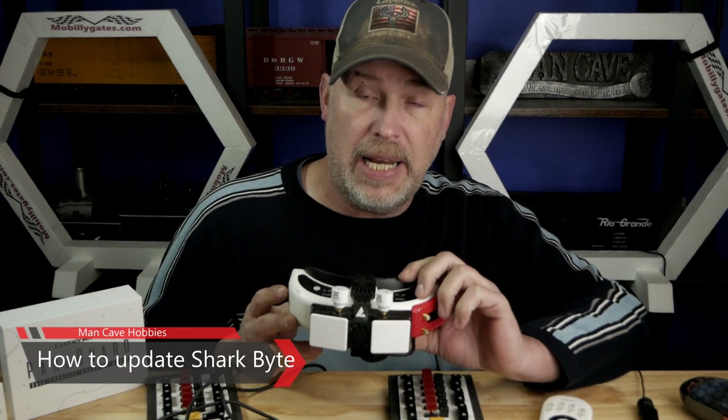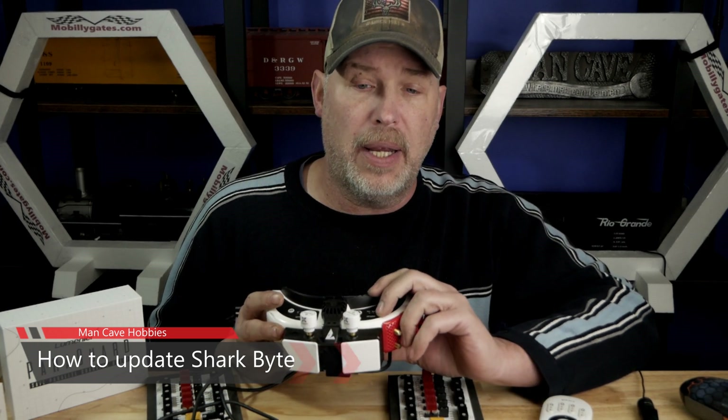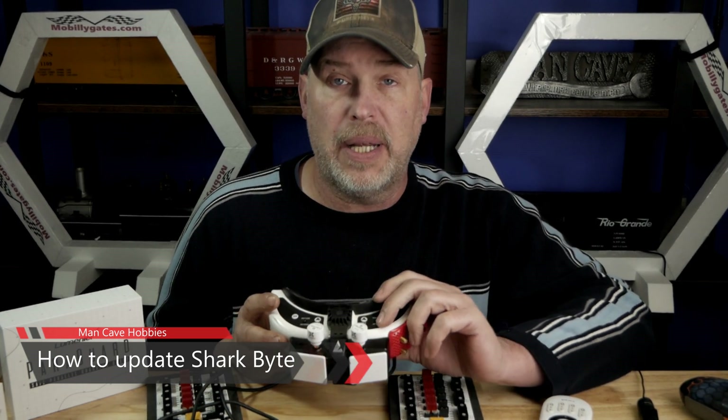Hello, welcome back to Man Cave Hobbies. So today's video is how to update the SharkBite system. We just had a major firmware come out and everybody's going to want to update.